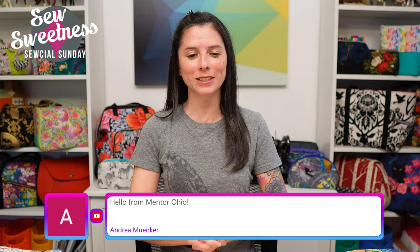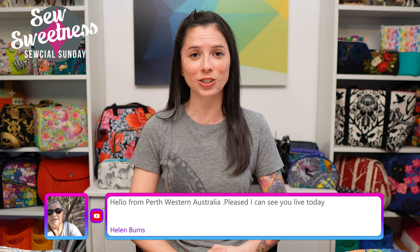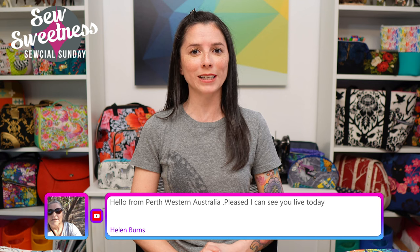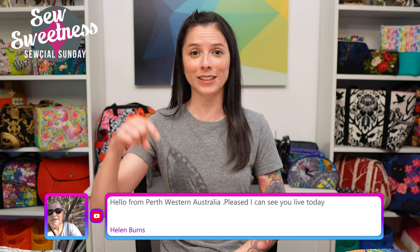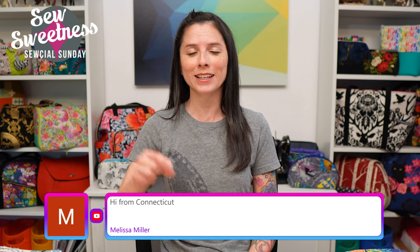Thanks so much for joining me for Social Sunday, my weekly sewing chat. Happy Sunday and welcome! I see Wendy's watching, Andrea from Ohio, Mary Joe from Michigan — welcome to Social Sunday. Just a friendly reminder: everything I'm scheduled to talk about is linked in the description, so if you're interested in finding out more about any notions, fabrics, books, or projects, check that link.